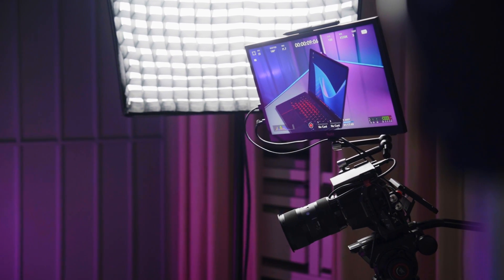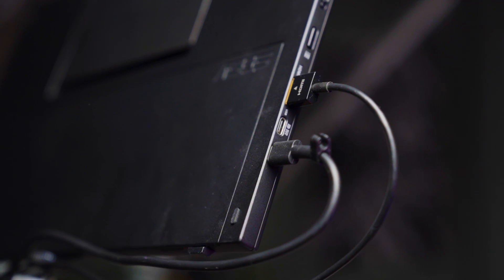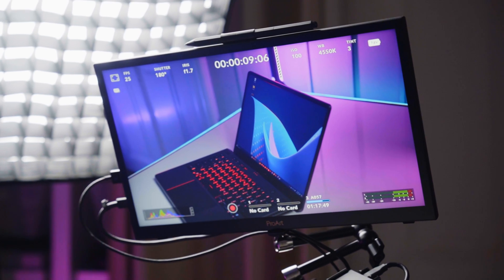During my recent trip to LA to finish most of our CES coverage, I also used this as a monitor to see myself when recording our talking heads. Thanks to its full-size HDMI port, I could easily connect it to our Blackmagic Cinema camera and take full advantage of the much larger screen when filming on location outside of our studio.